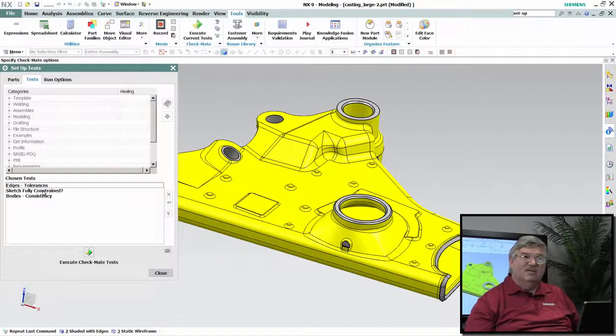There are over 40 sketches in this part, so having to go through and check 40 different sketches to make sure that they're all fully constrained would take an awful lot of time to do that. And I've got one here for just doing a sanity check to make sure that the body is consistent.